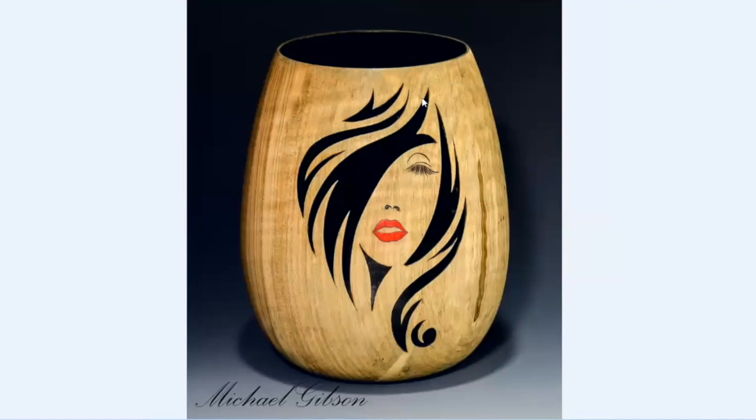This one — all the black that you can see is pierced. And the insides turn black to give the impression that she's got black hair, which I really like, but you have to explain it to people. From a photograph it looks like it's painted on there.